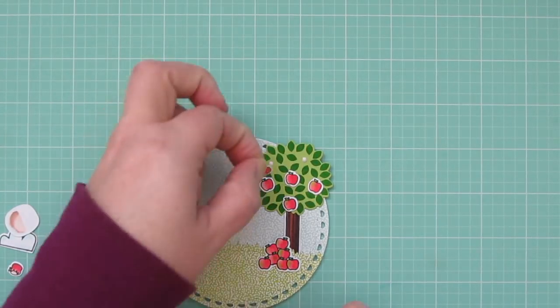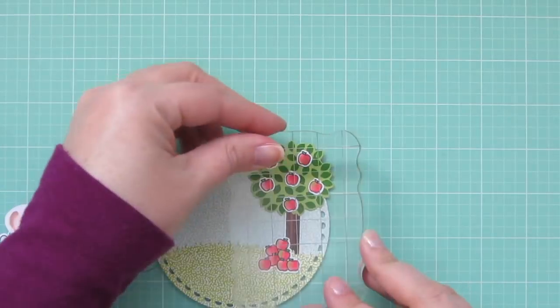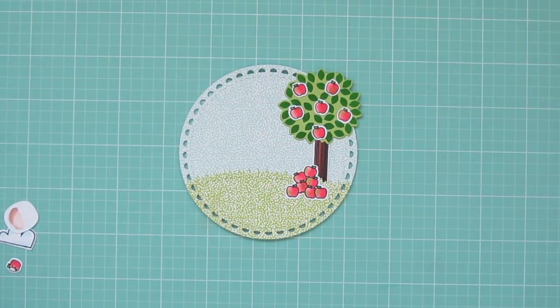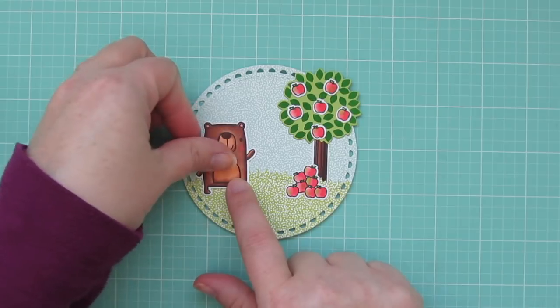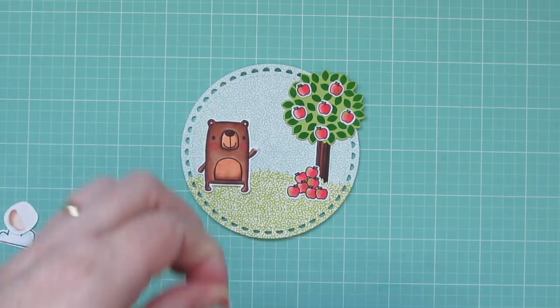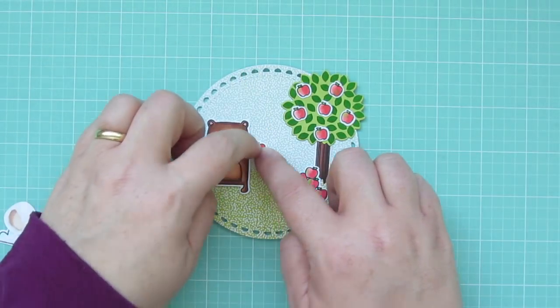And I'm just making sure to stagger their position just a tiny bit so that they look a little bit more natural on the tree. And I'll set an acrylic block on top of that to help them dry flat. Once those are dry I can add the rest of my images, and I'm going to begin with my bear. Since he's kind of the focal image I want to center everything else around him. I'm going to add a dot of glue to his little paw and then I can give him the apple with the bite taken out of it.